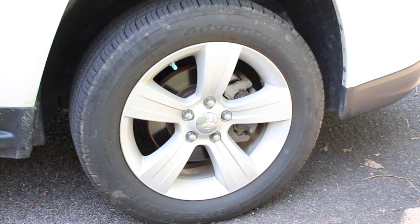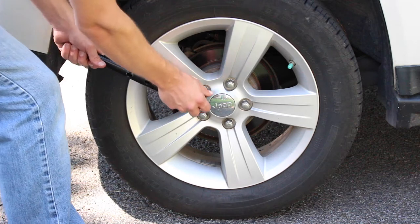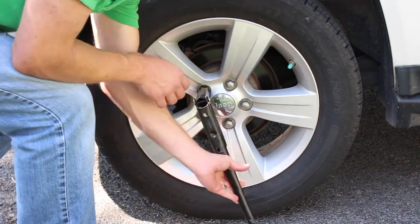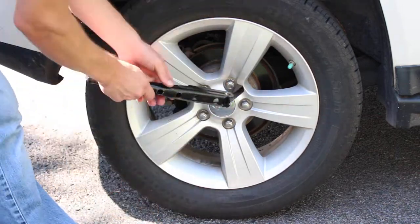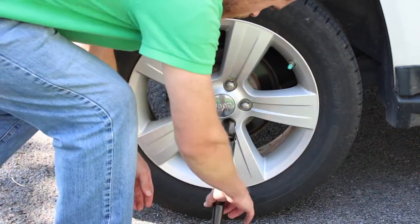It is always a good idea to chalk one of the tires, preferably the tire not being replaced that is on the same side of the car. Your vehicle may come equipped with a center cap or a hub cap connected to the lug nuts, which will need to be removed first. Then you will want to break the lug nuts free and only loosen them — do not remove them, as the weight of the vehicle is still on the tire.